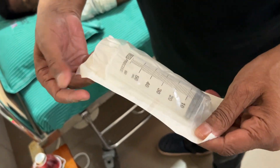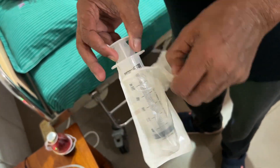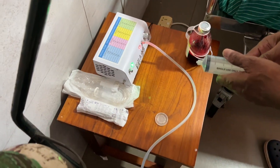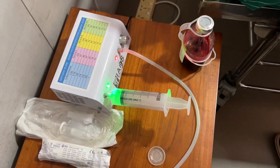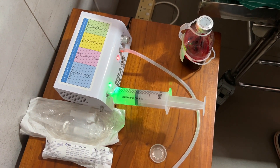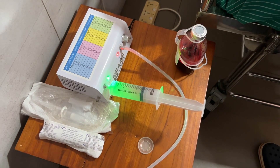Now we take a 50 cc latex-free syringe and we are using one-eighth of a liter of oxygen to produce a 70 microgram per liter concentration of ozone.